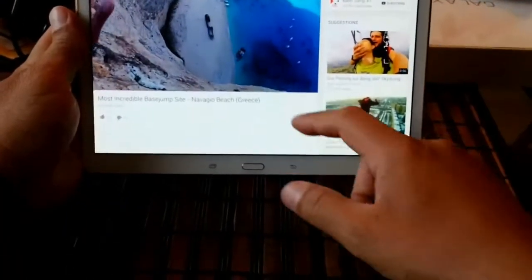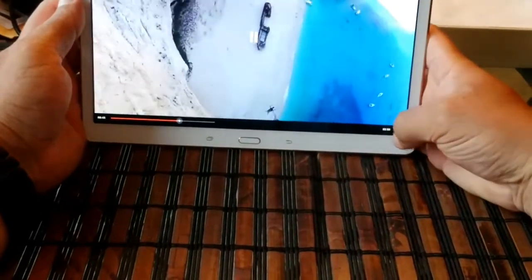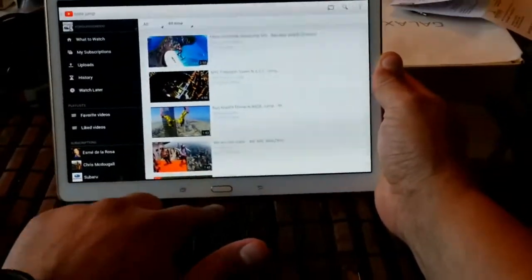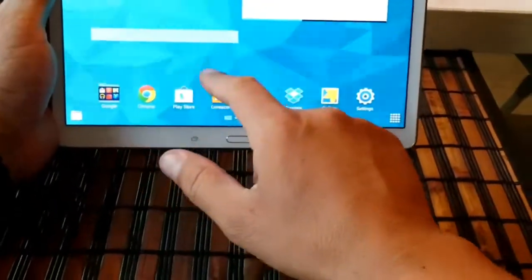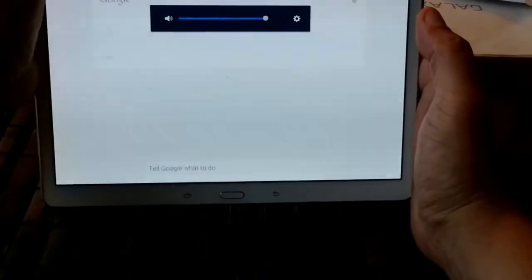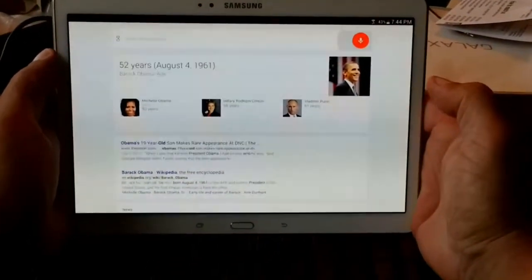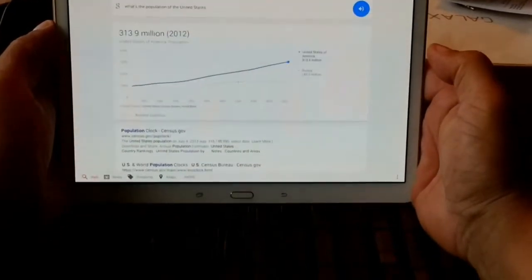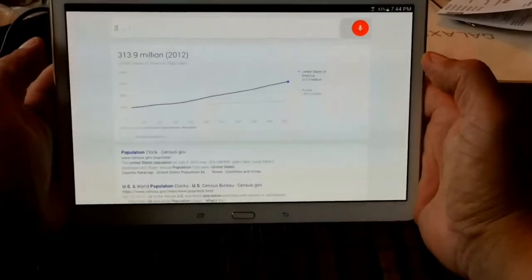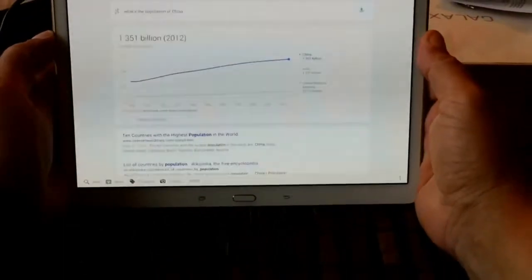Here's a quick look — we've got YouTube playing a video in 1080p. We can maximize the screen, go back, drag it to the corner, or close the video. It plays YouTube videos in 1080p pretty well. Here's a quick look at Google Voice Search: 'How old is Barack Obama?' — Barack Obama is 52 years old. 'What's the population of the United States?' — 313.9 million in 2012. 'What's the population of China?' — 1.351 billion in 2012.